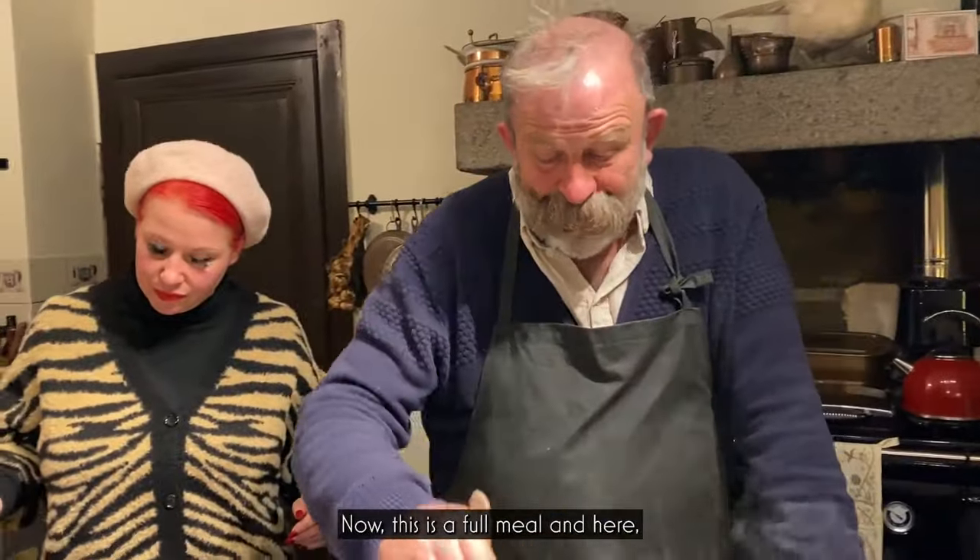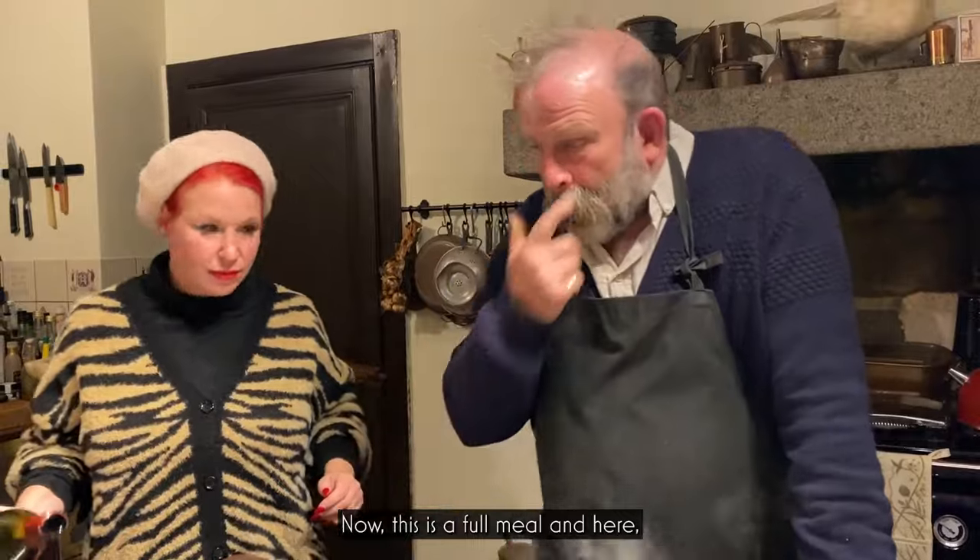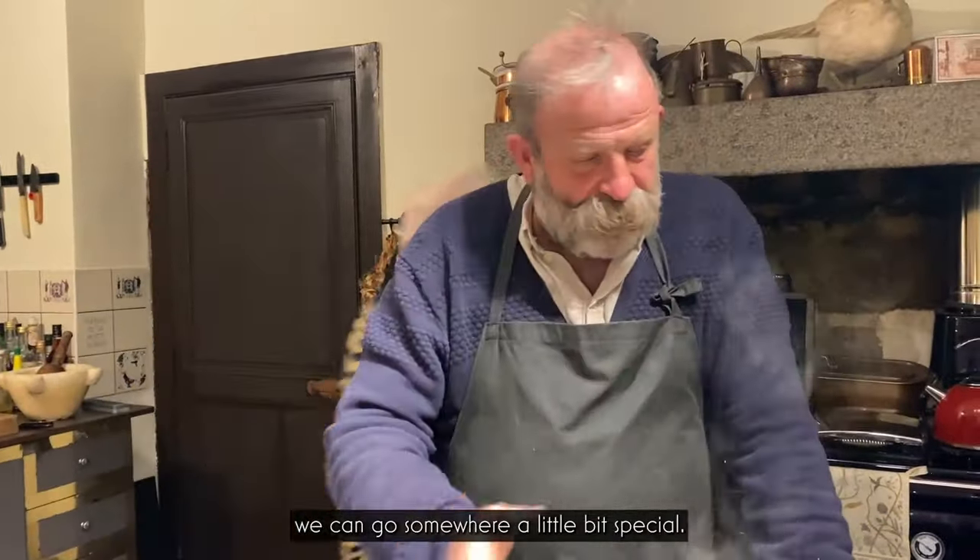This is a full meal. We can go somewhere a little bit special with smell.